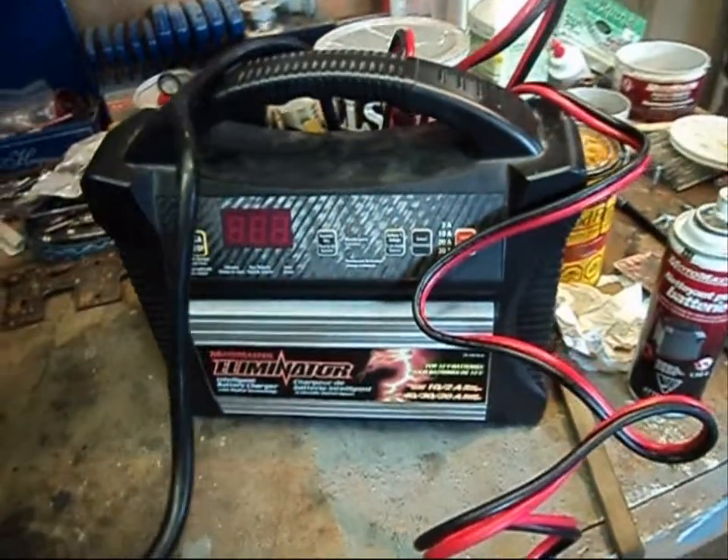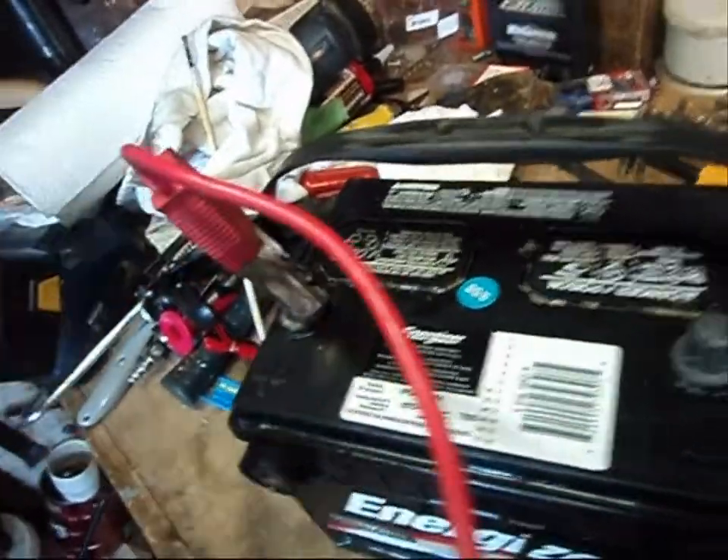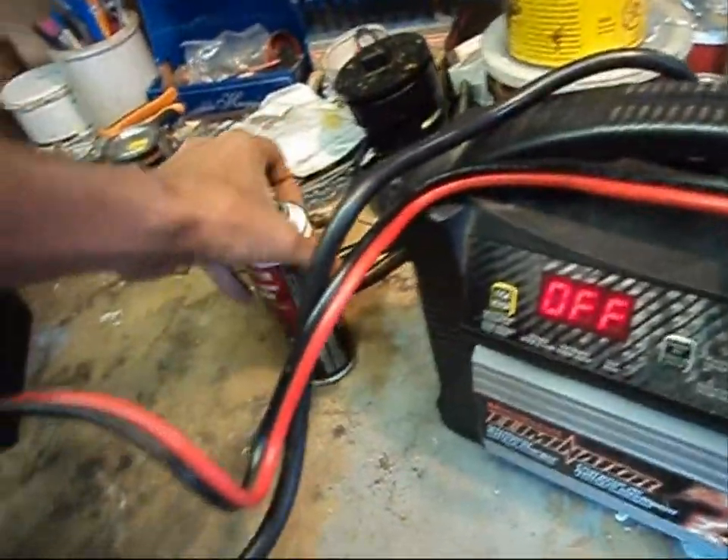Go ahead and plug the charger into the wall. Put the positive to the positive and your negative to the negative — also a no brainer. Now, this charger has quite a few functions. Your battery charger might not be as sophisticated, but here we've got 2 amp, 10 amp, 20 amp, 30 amp, and 40 amp. The 2, 10, and 20 amp are more or less a trickle charge, meaning it'll take roughly 8 to 10 hours to charge a discharged battery. 30 and 40 amp are usually for boosting.